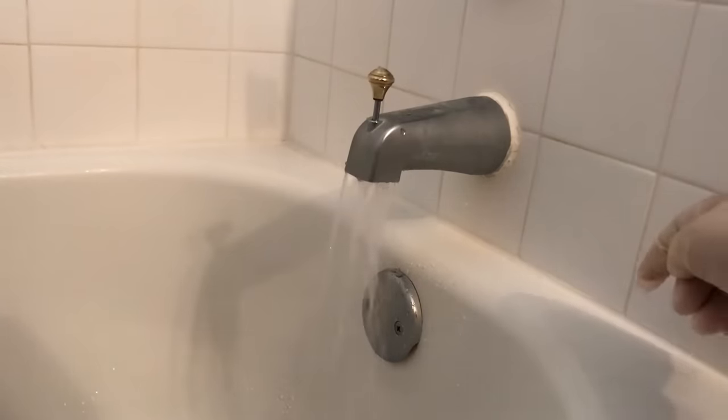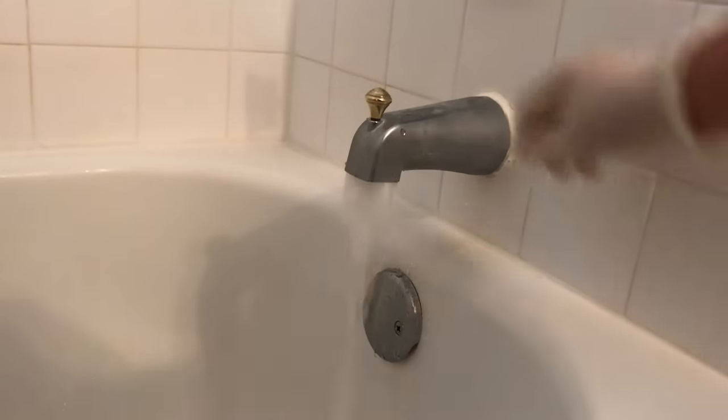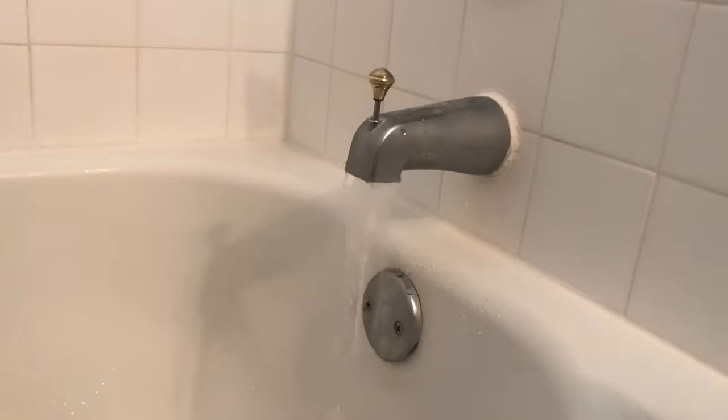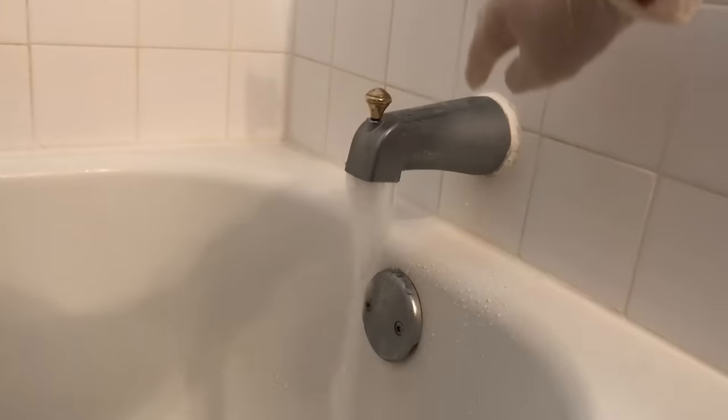The most common reason is that the diverter gasket has worn out and can no longer make a good seal when closing off the opening for the water to come out of the faucet. I'll show you what the diverter gasket looks like shortly.